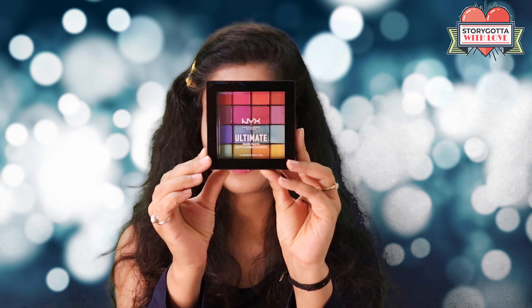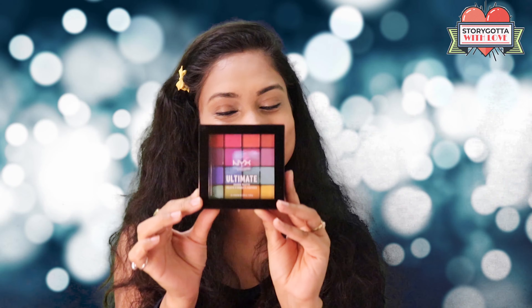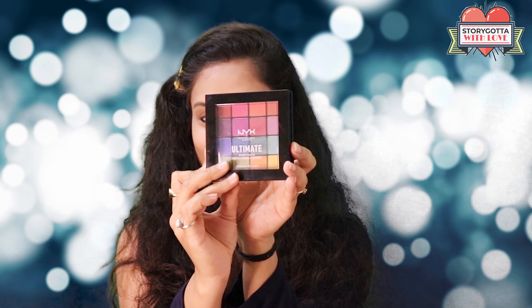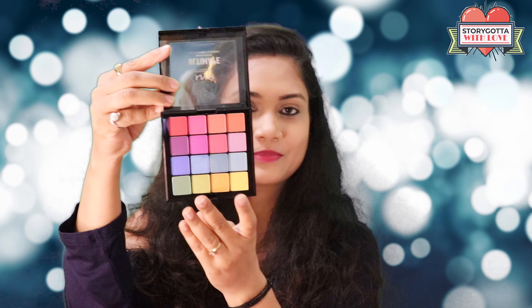Hello everyone, welcome to my channel. If you're new here, my name is Anamika. In today's video, I will create an eye look using the NYX Ultimate Brights shadow palette and this compact palette.